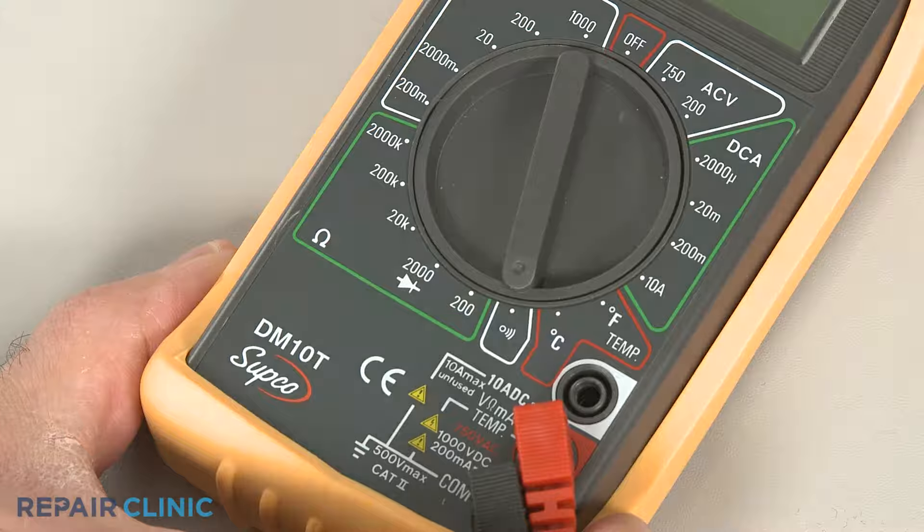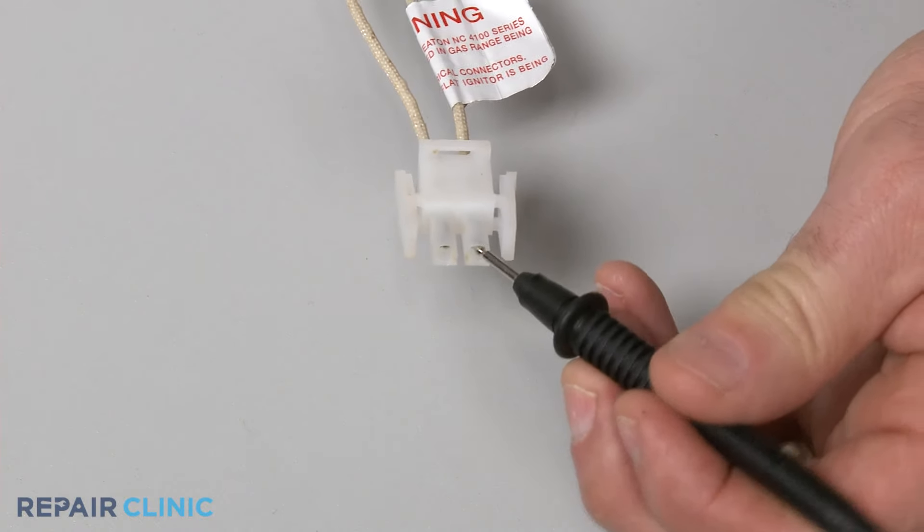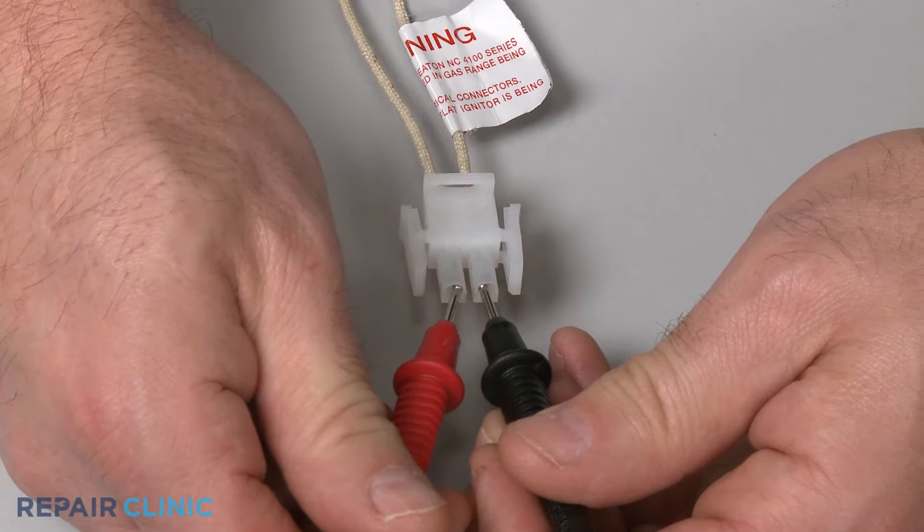Before you begin, make sure the igniter has been removed or isolated from the appliance. Now use a probe to touch one of the igniter's terminals and the second probe to touch the other terminal.